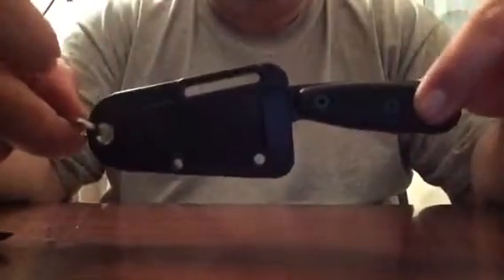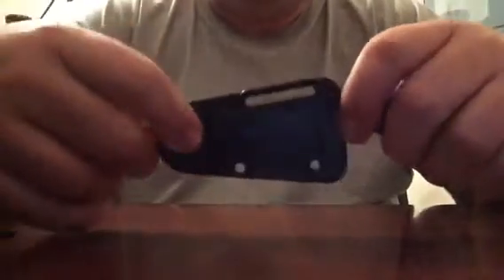And you know what this is — this is the ESEE Izula. This is the black one, and I got the black G10 handles. Very nice, very nice ergonomics on this little knife.